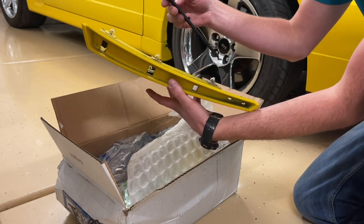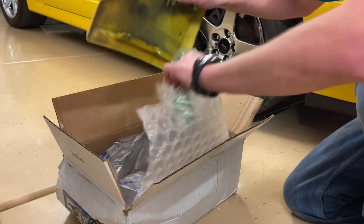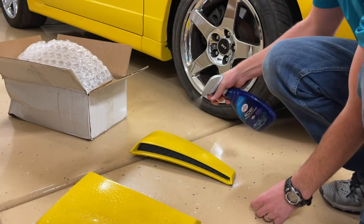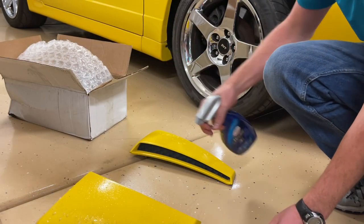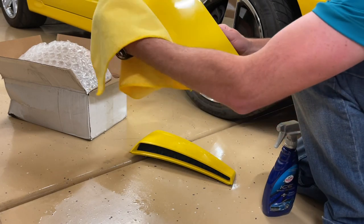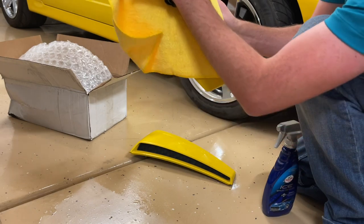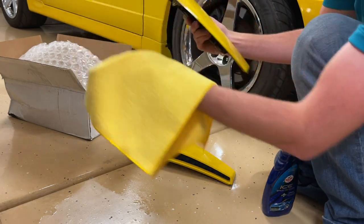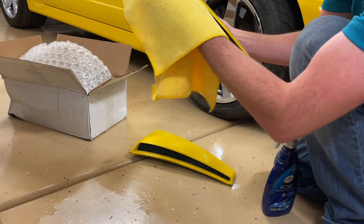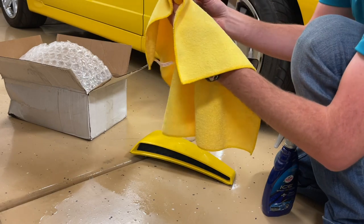You have to understand that these are used parts, so you can't expect them to be perfect. I did ask the seller on several accounts what the condition was. I was never given a response — I just got a picture. I asked if any of the tabs were broken, he said no. But he did send pictures and I didn't even notice that the bottom two tabs were actually missing completely. It could have been that way before he even got them, because he was parting the car out.